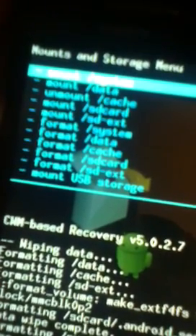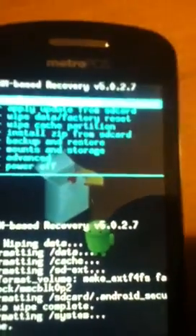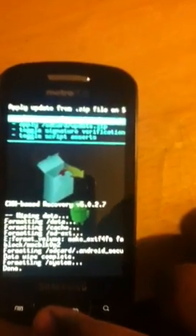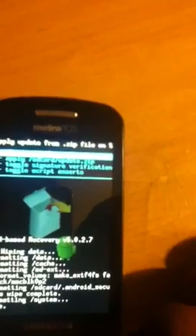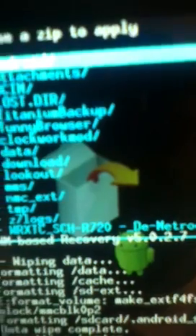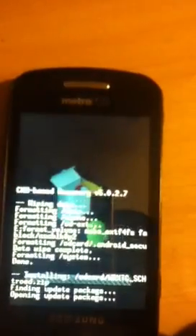Now we are going to go to install zip from SD card, then reboot and enjoy. Press the back button to get out of mounts. Go to install zip from SD card, then choose zip from SD card. The ROM I have is one this guy made — it's called WRXTC_CH, basically the phone model, DMetrode. This is basically going to take off all that bloatware. Press OK, it's going to ask if you want to install it — say yes. Finding update packet, opening, mounting — it's doing the rest and is now installing.